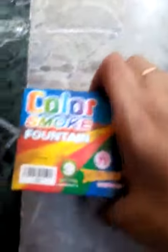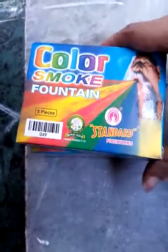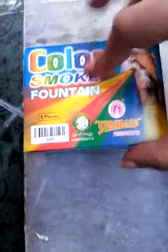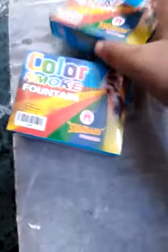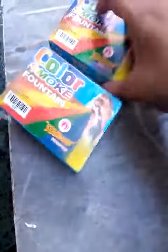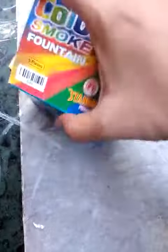Hi friends, today we will see firecrackers from Standard Fireworks. This is the Color Smoke Fountain. Each box contains five pieces and the price mentioned is 304 rupees, but we get it for around 80 to 100 rupees per box. I have unboxed one box for you all.